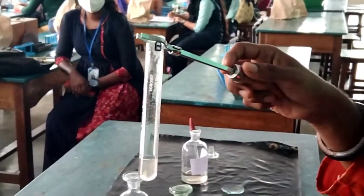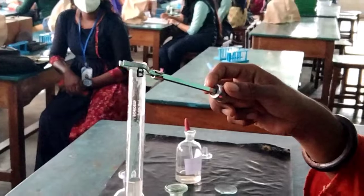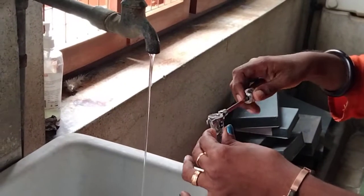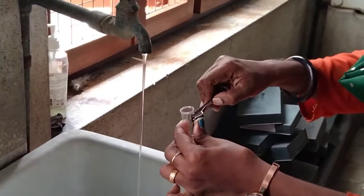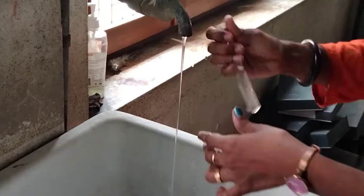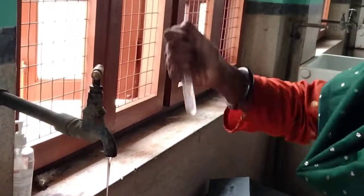Now you have to wash this properly and then strain it. The scales will have dirt in them, so you have to wash it. And all the KOH should be removed by washing.